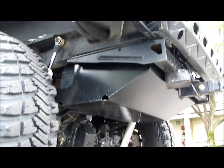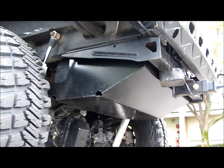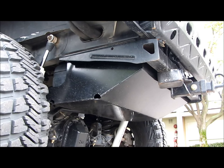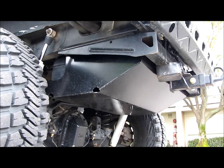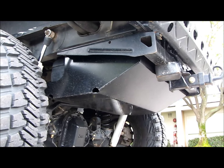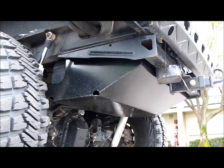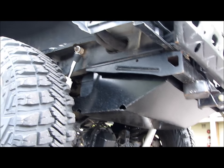Even if you have the factory ZJ fuel tank skid, it's way better than nothing - but this is way heavier. I had the normal factory fuel tank skid on here and it's super thin, it bends easily. It also had clearance issues with long arms in the rear because you push the back axle back a little bit, and the track bar bolt was actually catching on the lip of the factory fuel tank skid, so we ended up having to cut it.